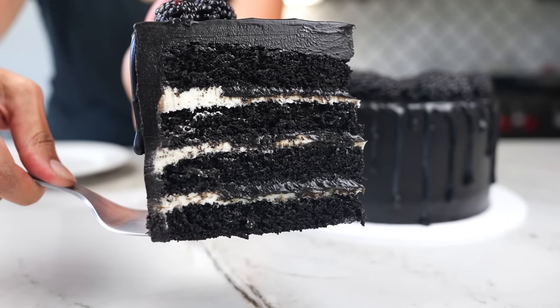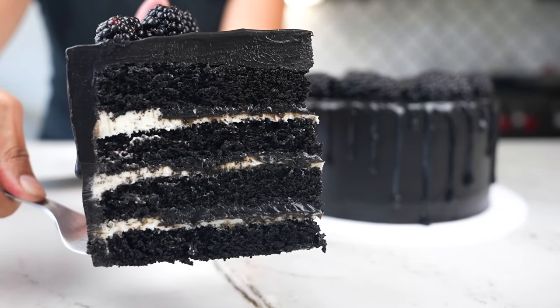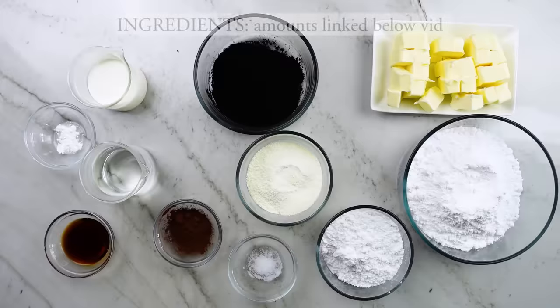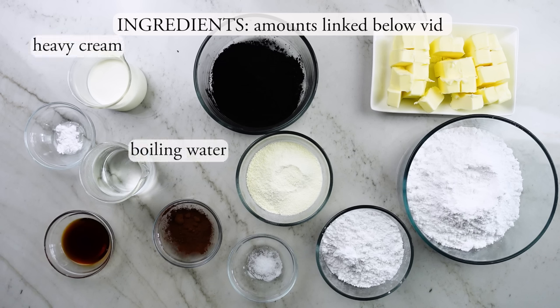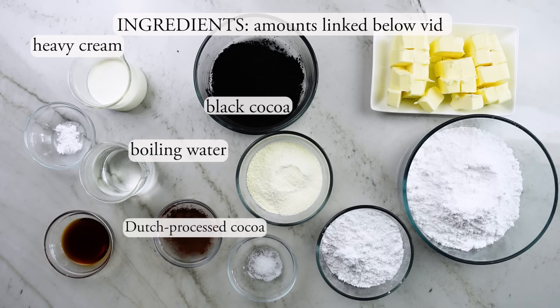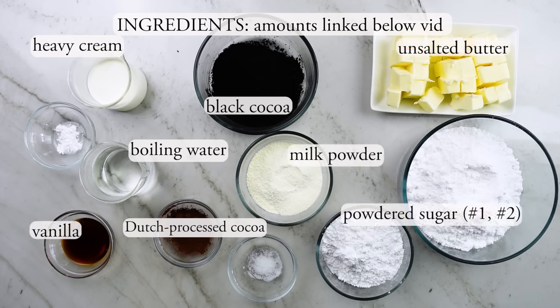Because it doesn't use any food coloring, it doesn't stain your mouth. It is kind of like eating a stack of Oreos. No matter which method you choose, the ingredients will be the same, and the amounts will always be listed on my blog. You will need room temperature heavy cream, boiling hot water, black cocoa, Dutch processed cocoa, milk powder, vanilla extract, unsalted butter, powdered sugar divided into two bowls, cream of tartar, and salt.